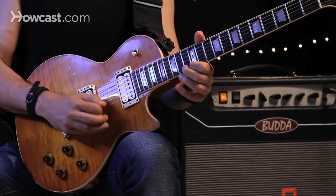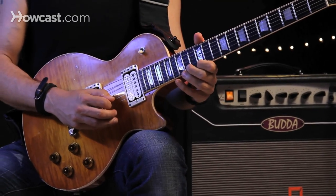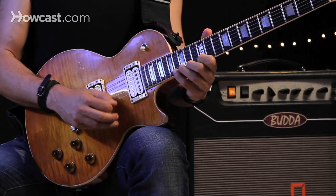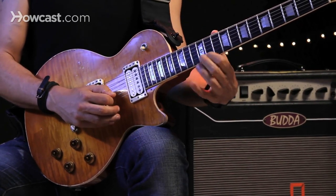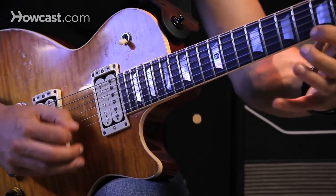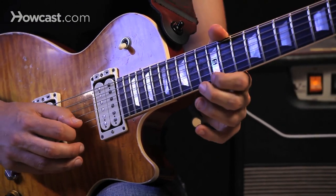So there I worked my way down the scale. If I play more notes on the scale — say I play two scale notes up and slide down — it creates a nice speed picking exercise.